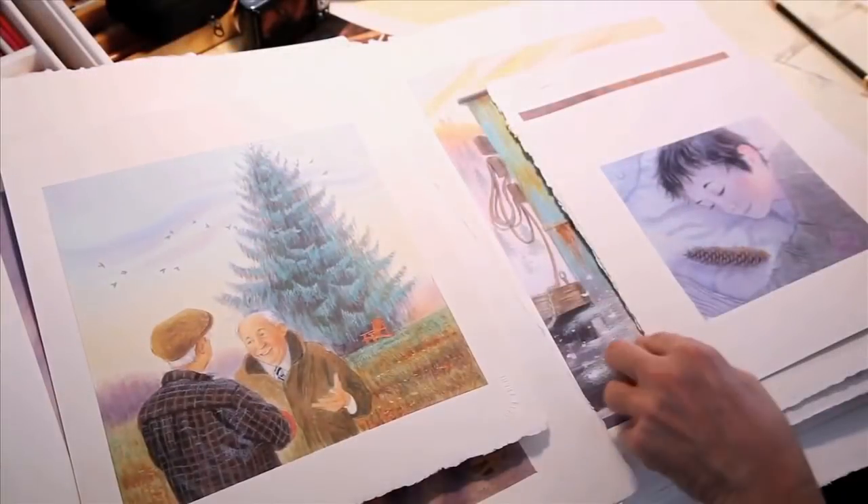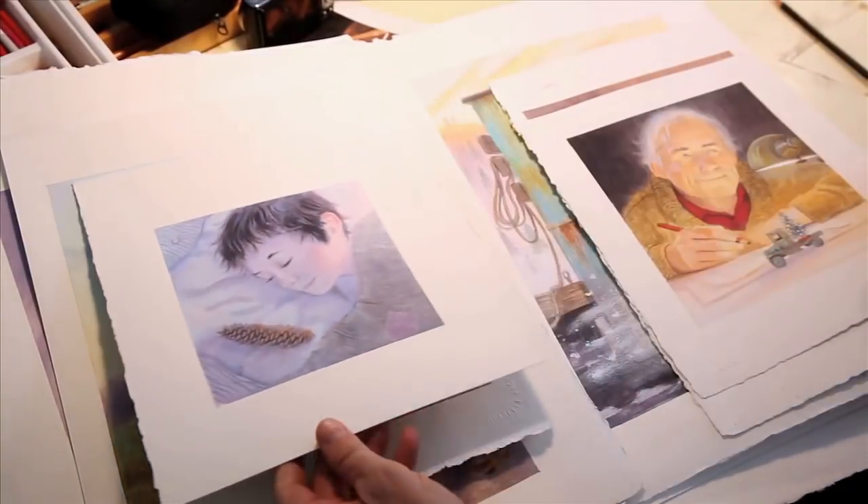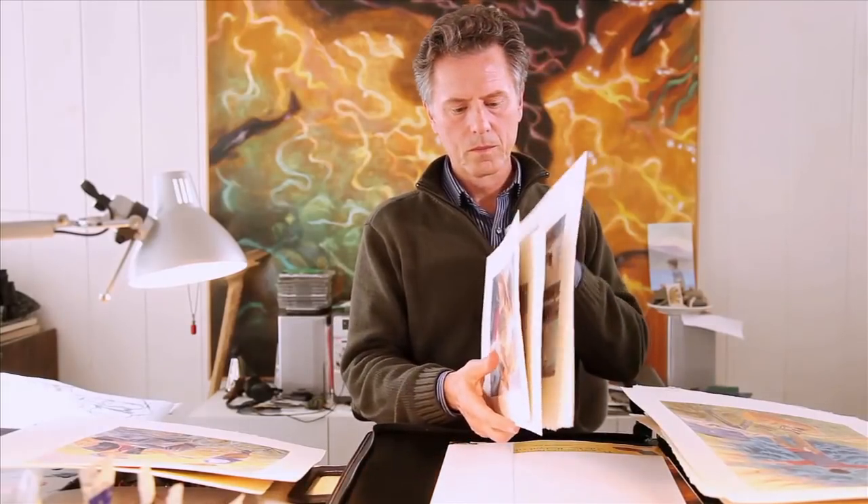There's not a picture that is supposed to stand out. One of my thoughts on illustration is: don't get in the way of the story.